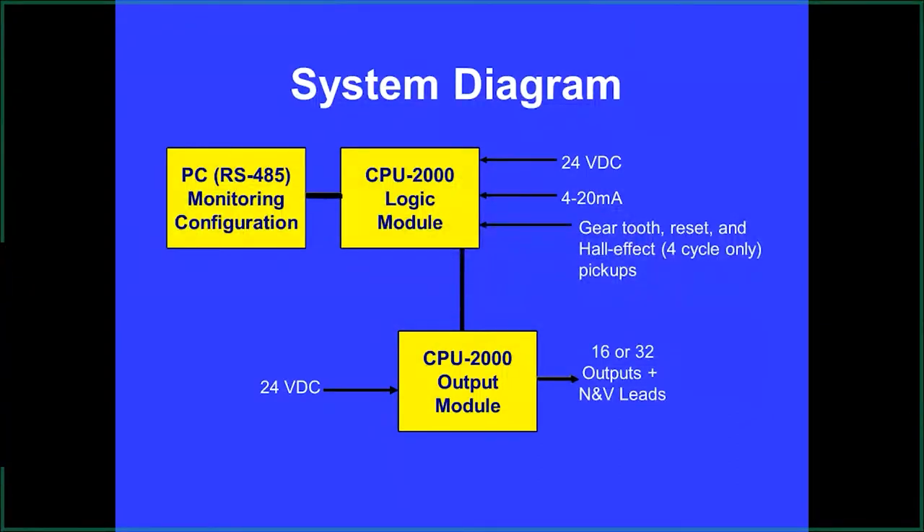Gear-teeth references with the pickups keep the ignition accurate to within about half a degree. It requires a reset pin that resets at every revolution. If you're running a four-cycle engine, you run a hall effect so it only fires on the compression stroke. The output module — the 32 and the 16 — is where all the high power is generated to arc to the coils.